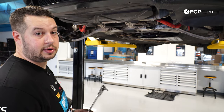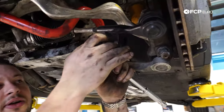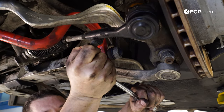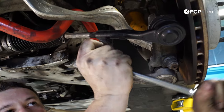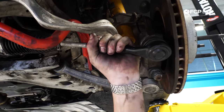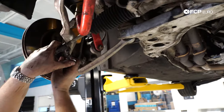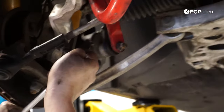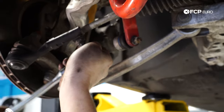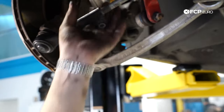Now we are going to loosen the gaiters on the tie rods — just to make it a little bit easier while it's on the car so you have something to fight against. These don't have too much torque on them, so just loosen them up.